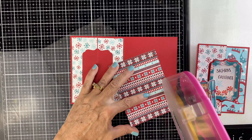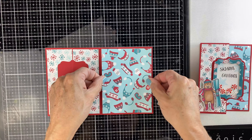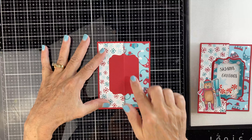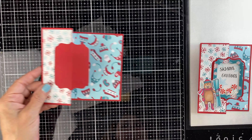Then take your other piece of paper and put that on the other side. This paper is the Wooly Winter paper and I love the plaid on the back as well, so you can choose either side. Just tape that down and now you can see how the card is coming together — it creates that great little spot for the shaker.